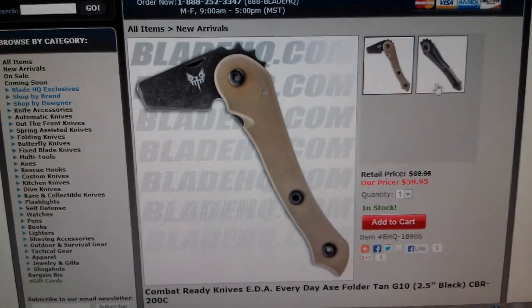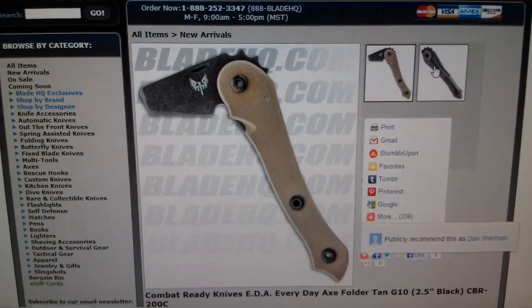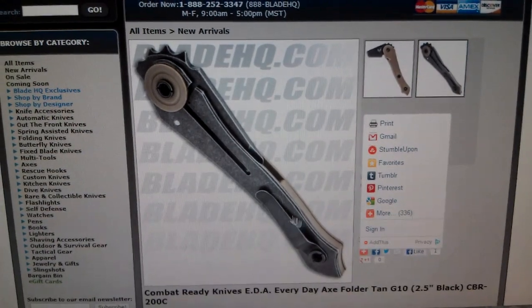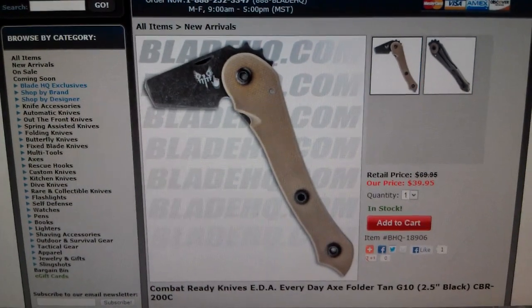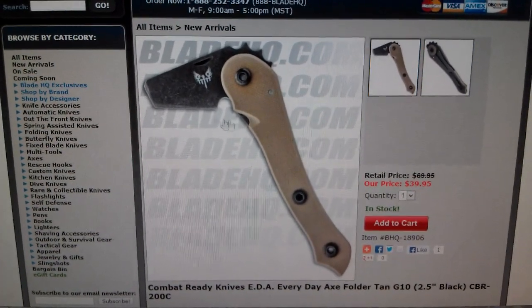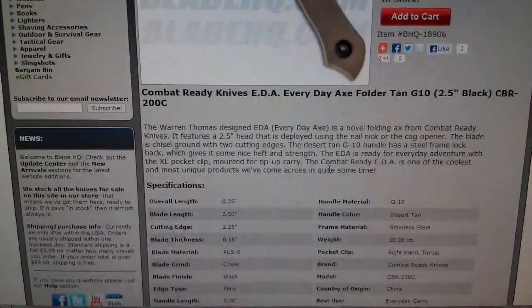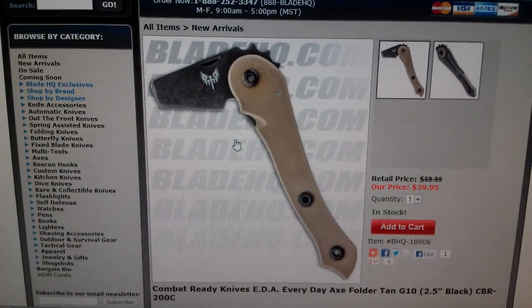Here's a funky-looking one. Combat-ready knives, EDA, the everyday axe. That's kind of funky. I think it looks kind of cool, to be honest with you. Yeah, that over-travel stop frame lock. Nice earth brown G10, or tan. I like it, I think it looks very different. I cannot see what you'd actually use it for. That's in the open position. Chisel ground blade — I do not see what you would really use that for. What is the blade length? Two, almost three inches. Yeah, I really don't see what you'd use it for. But it is very interesting, I do kind of like it.